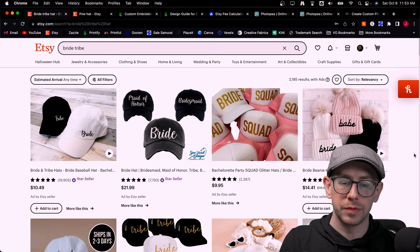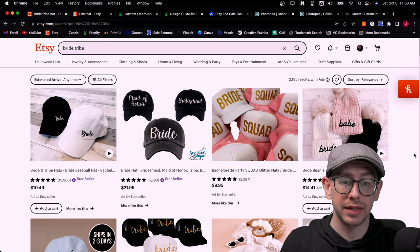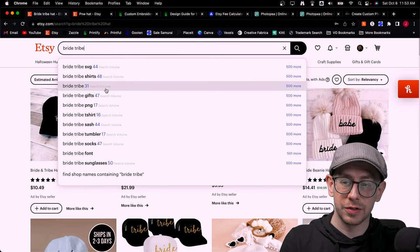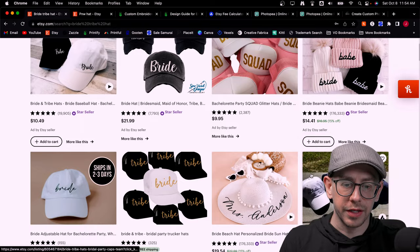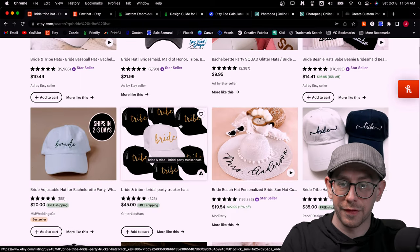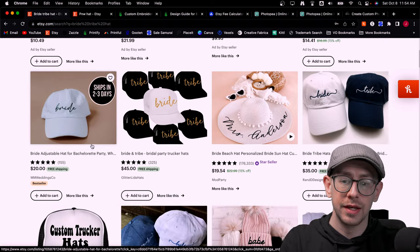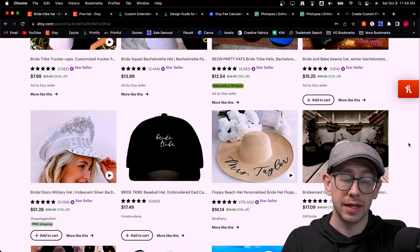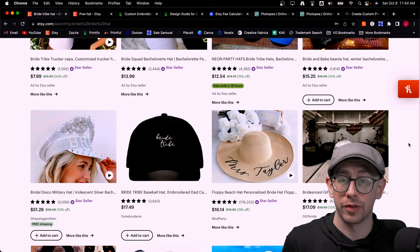Another niche with potential is bride and bridesmaid matching themed products. The phrase 'bride tribe' doesn't have a super high search volume, but it's a good example of how you might find a niche where you can create hats as well as t-shirts, sweatshirts, or hoodies — where the bride's hat says 'bride' and all the bridesmaids' hats say 'tribe.' You can see some of these are embroidered beanie hats, and they would all basically have the exact same design across multiple product types.